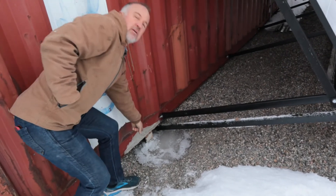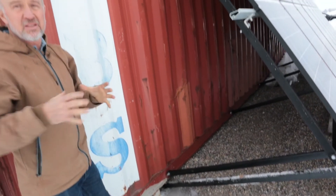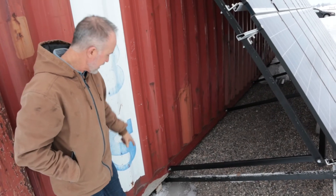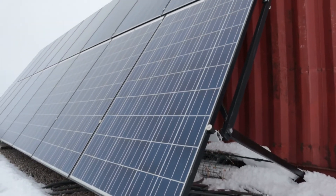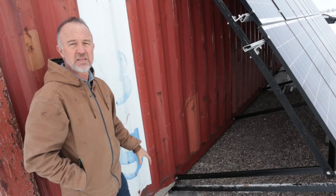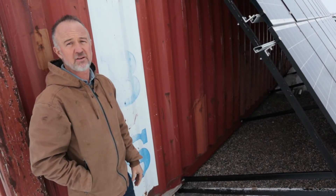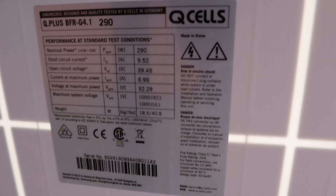Down here at the bottom there's a big steel beam that goes about two feet into the ground, and we've actually cemented the shipping container down — so just in case we get some crazy wind, it's not going anywhere.